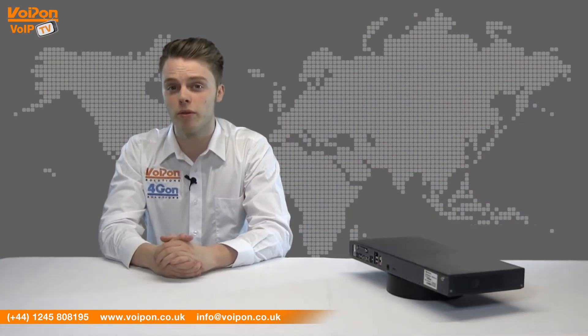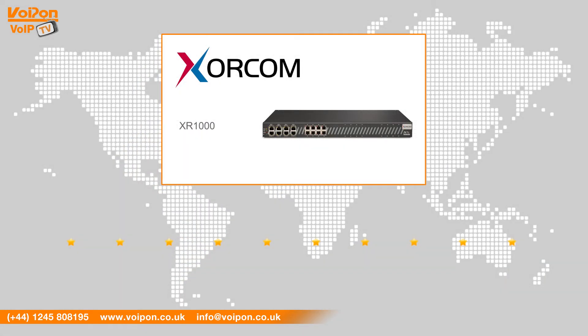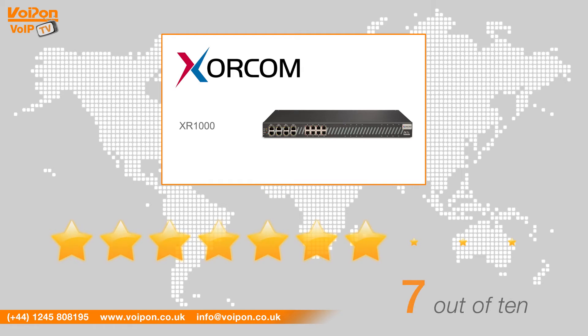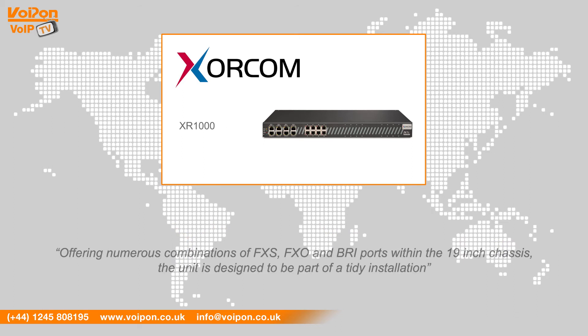To find out more information, please visit voipon.co.uk. After reviewing the XORCOM XR1000, we've given it a Voipon rating of 7 out of 10. The XORCOM XR1000 series is perfectly suited for small businesses, offering numerous combinations of FXS, FXO and BRI ports within the 19 inch chassis. The unit is designed to be part of a tidy installation.